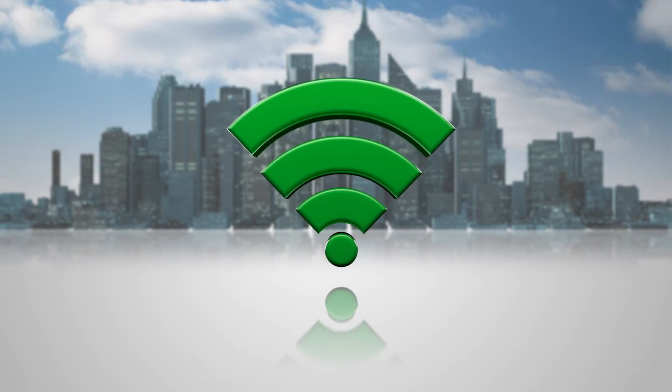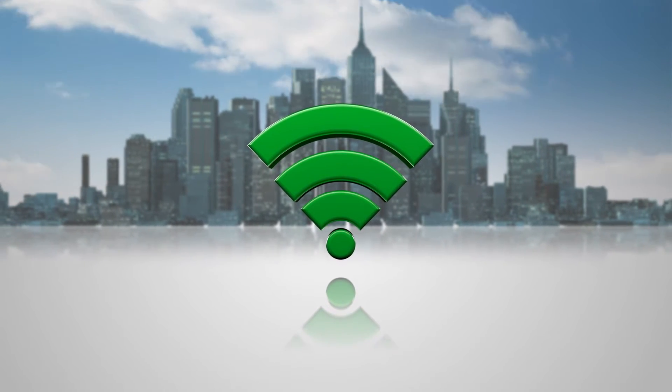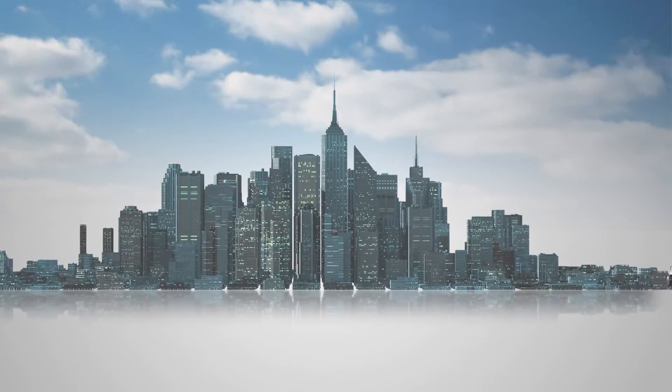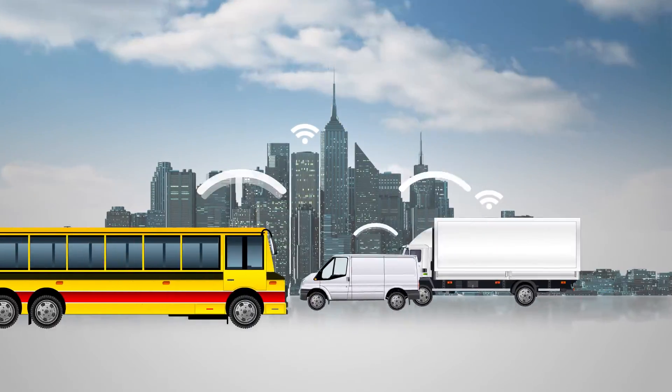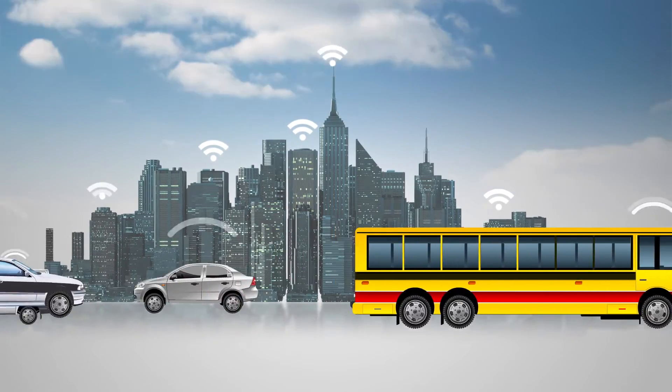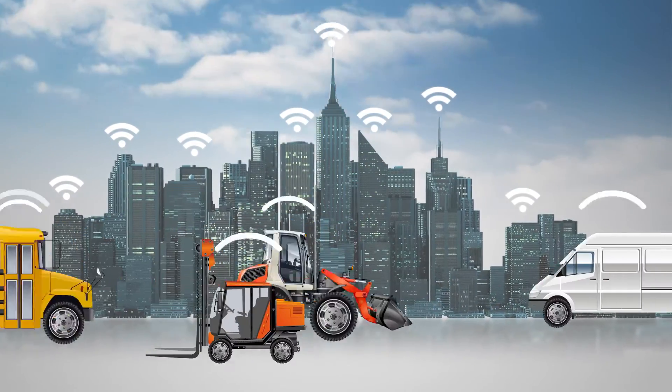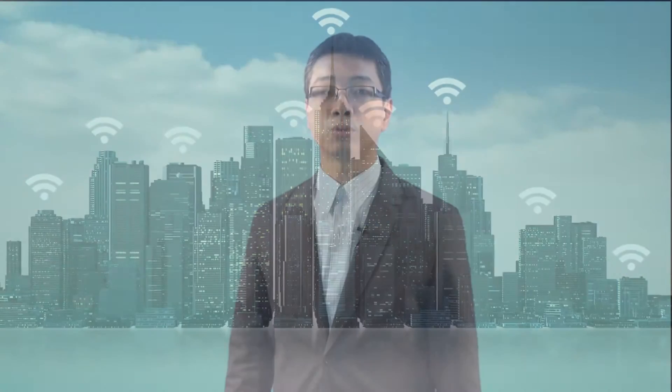With the Wi-Fi explosion and the ever-growing BYOD trend, mobility is more and more necessary since mobile devices are applied in our life and industry. Wireless networks provide connectivity everywhere and access to the internet everywhere. Therefore, how to choose the right access point to deploy at your organization is very important.